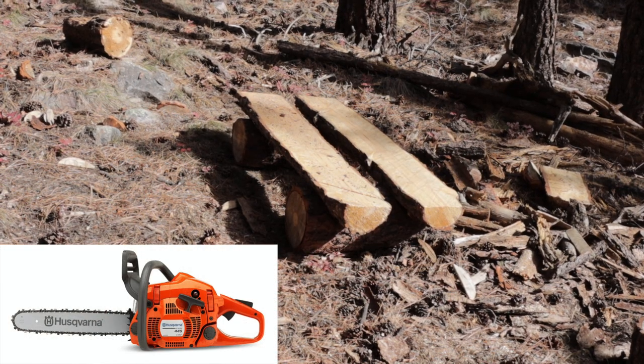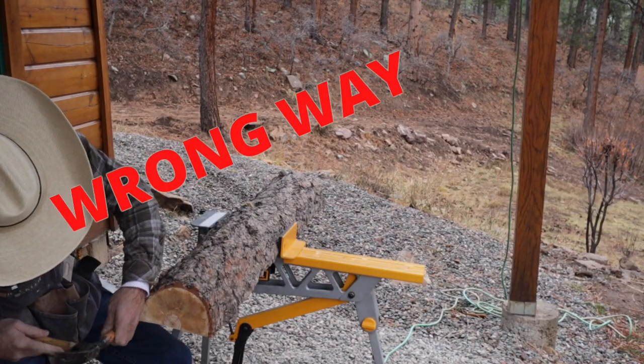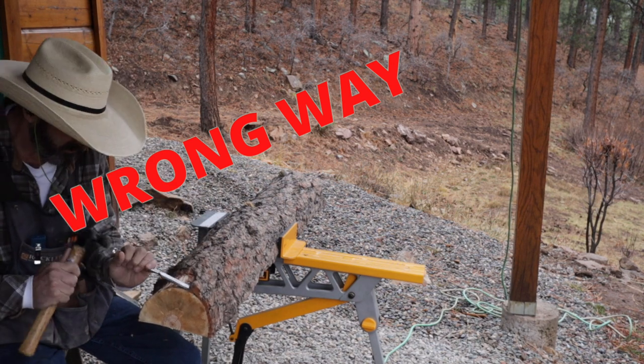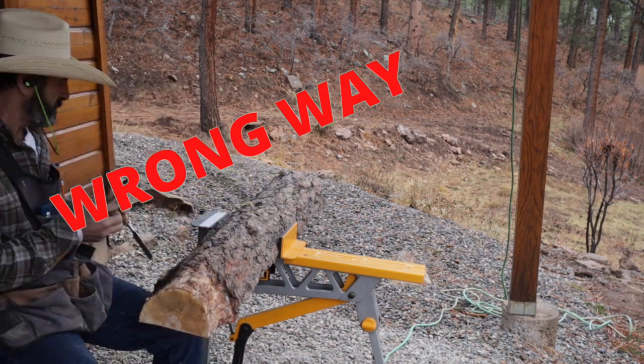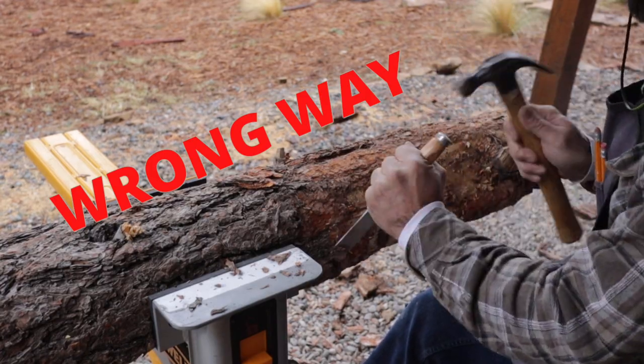The first thing I do is cut a four-foot log in half using my Husqvarna 445. Then I chip off the bark, and this is the wrong way to take the bark off. I'm using a hammer and a chisel and it's just a hard way — not an easy way. That's just not the way.